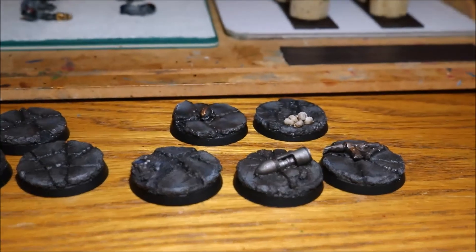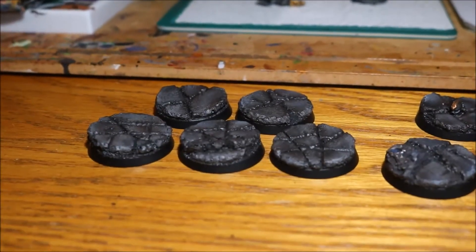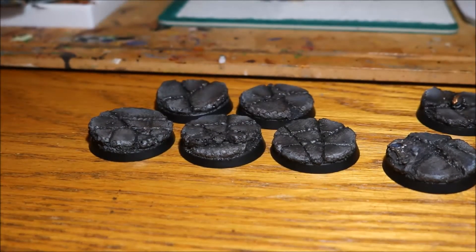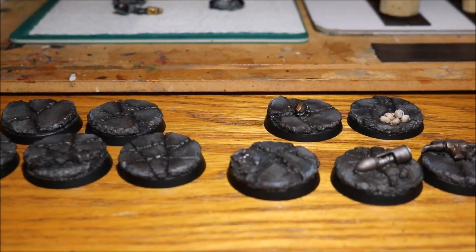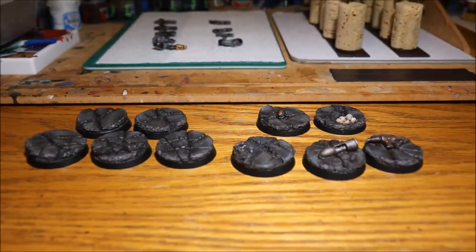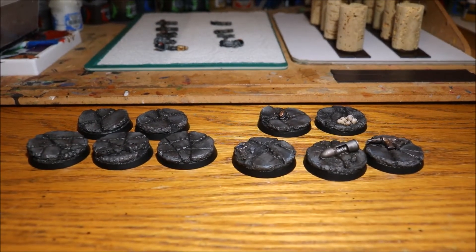The others on the other side are just plain - effectively just as the bases were when I purchased them. Obviously these are resin bases which I got from an eBay shop.